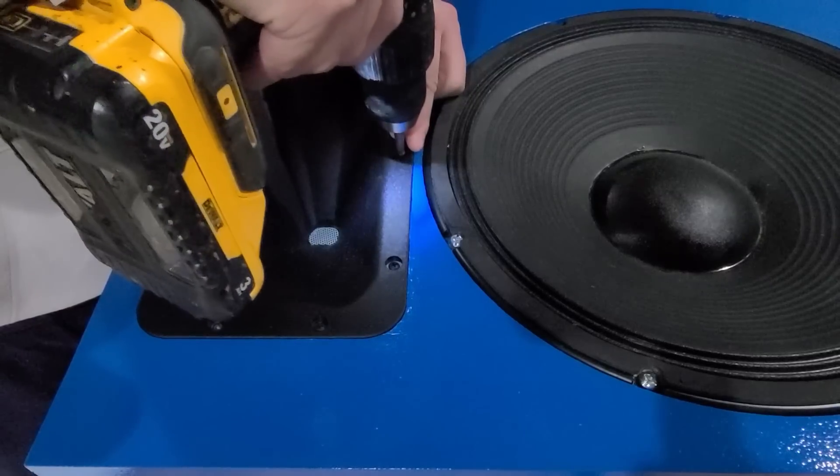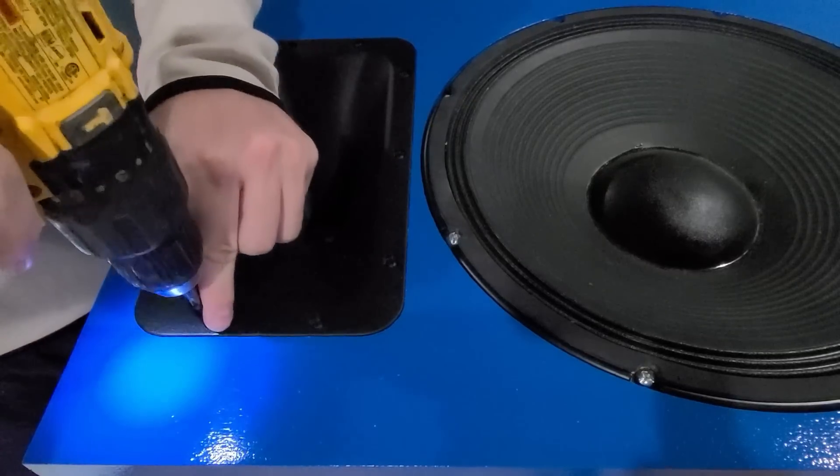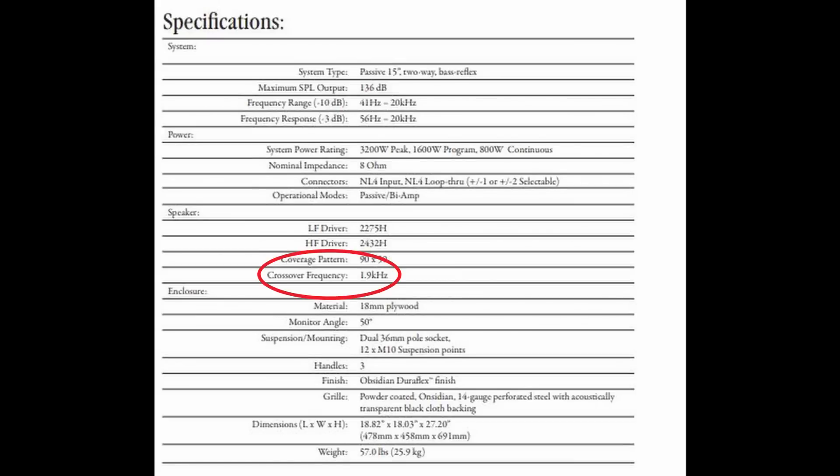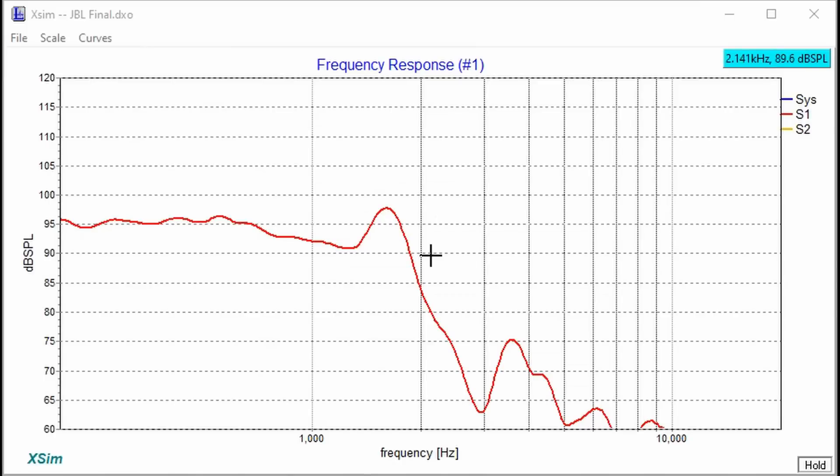Once I was done building the box, I took some frequency response measurements. The baffle step starts occurring around 700 Hz and ends around 1.3 kHz — we can take care of that within our crossover point. There's a knee in the response, but with a good enough capacitor, as long as it doesn't affect impedance too much, we can narrow that out and get a workable response. The original crossover for this particular speaker was designed at 1.9 kHz, so I know this speaker is going to cross over lower, which is actually beneficial since it reduces beaming — a narrowing of woofer dispersion — that the original design had.